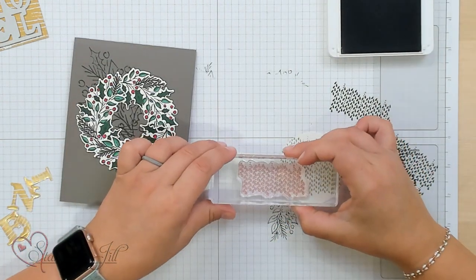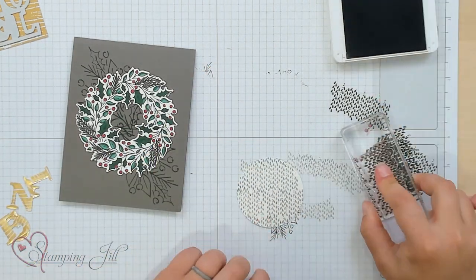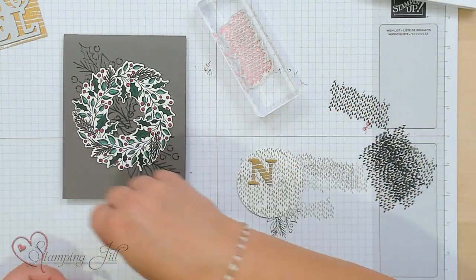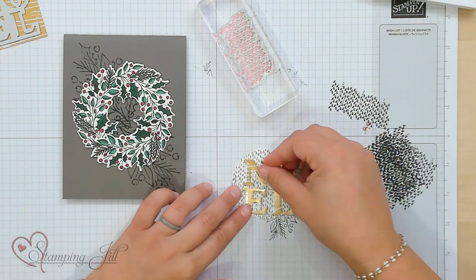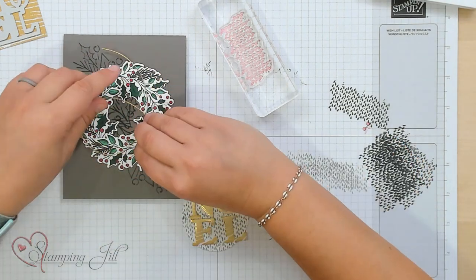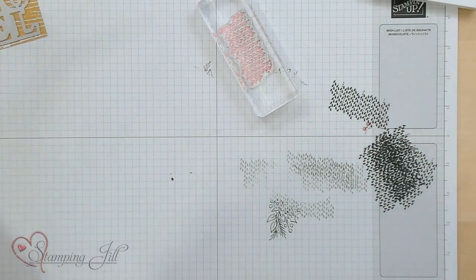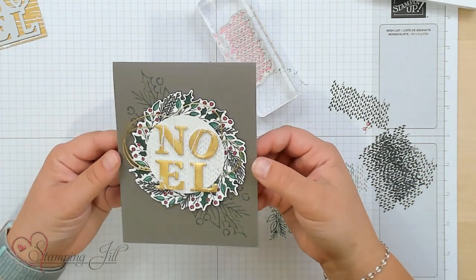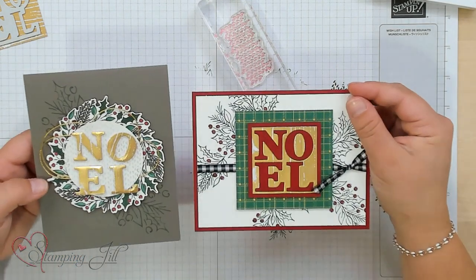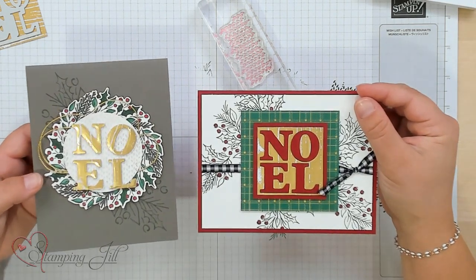This stamp lines up pretty well with itself, so you can make a fun background. Then we're going to layer our Noel onto our circle and use the positive images there with some gold twine. Let me show you the finished card — so cute! You can use both the negative and the positive of that Noel and make two really cute cards.